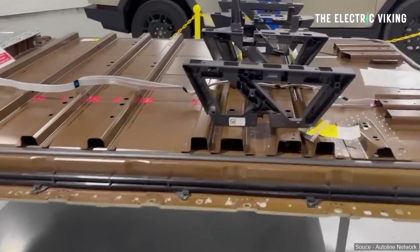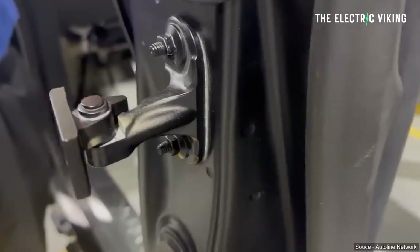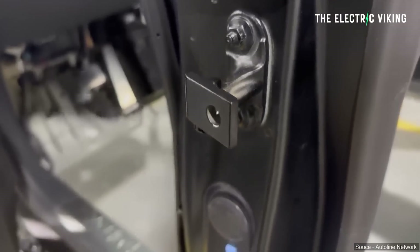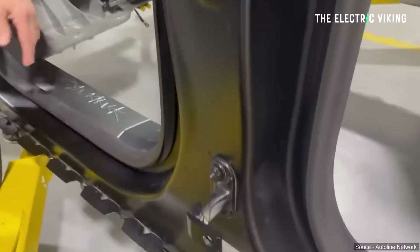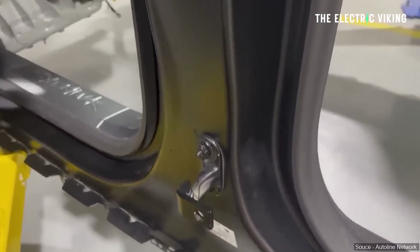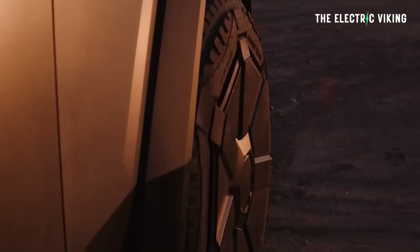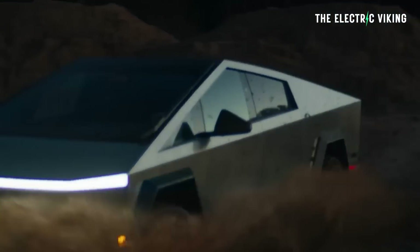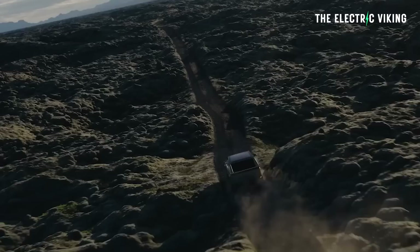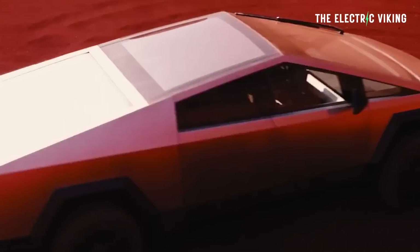The teardown showcased a huge rear gigacasting on the Cybertruck. This makes any major repair or service job very challenging — if you damage this gigacasting the vehicle would probably be a write-off, because replacing that part would be quite difficult. That said, Tesla has been sending these gigacasts out to insurers and repair places, so it is possible to repair the vehicle if that gigacasting is damaged.